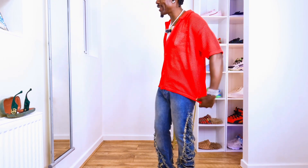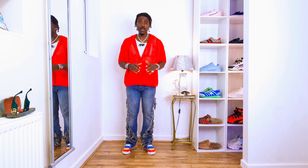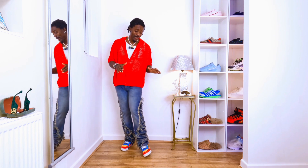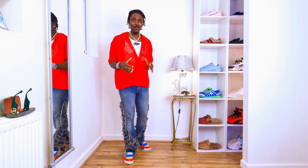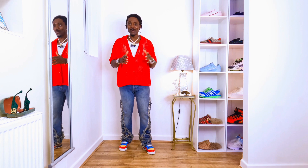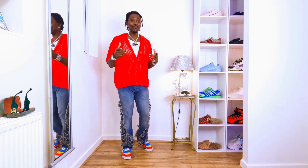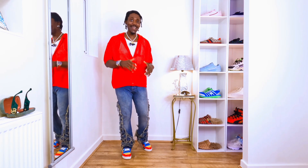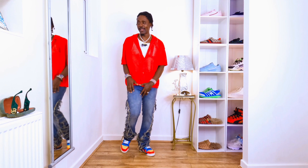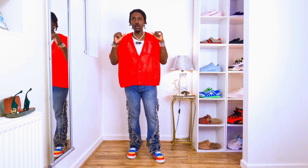The short sleeve polo is amazing — I like the way it looks, everything just looks cool and nice. You can style it this way and you're gonna be looking really good. Then we put on multi-color Adidas — very nice, I like the trainers. Everything just comes together cool with the short sleeve polo. If you're thinking about going on a date or you don't have something to wear, style it the way I'm styling right now, and people will give you a compliment wherever you're going.